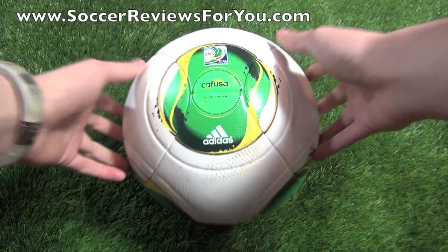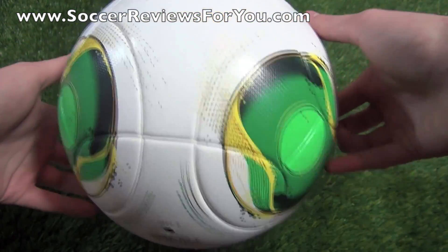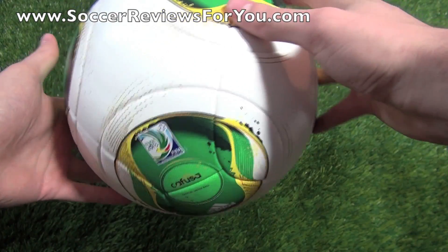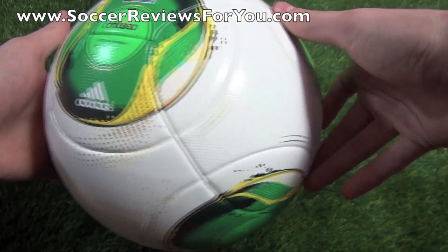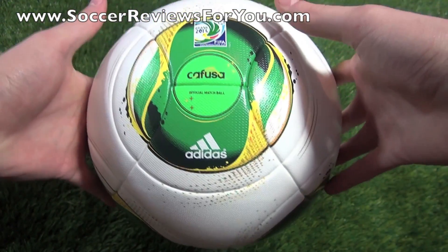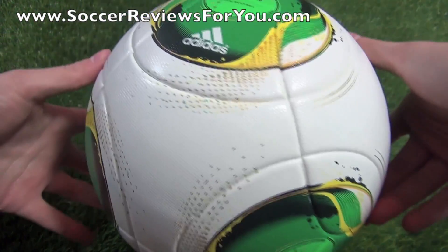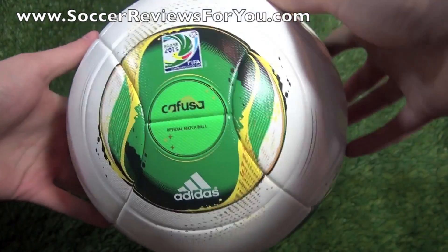Starting off with the graphics on the ball itself, I have to say it looks a lot better in person than I had originally anticipated. When I saw the online photos, I wasn't a huge fan of the design, but in person it really does pop. The colors are a lot brighter, and it actually looks pretty good because you can see all of these extra details that you wouldn't normally be able to see.